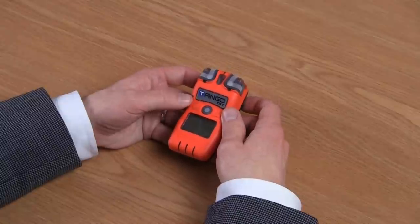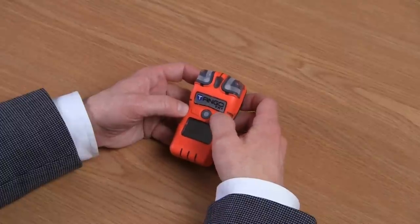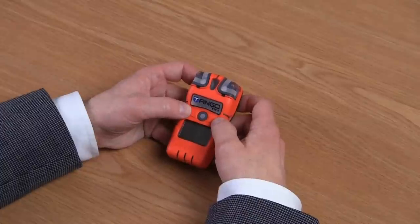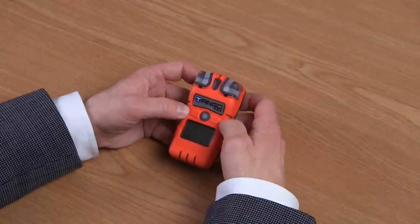On the front of the instrument, you're going to notice you have two buttons. You have an on-off mode button, which allows you to turn on and off the instrument and mode through operations. And you also have an enter button, which allows you to enter into operations. In between the on-off mode and the enter is your speaker — all sound coming out of the instrument comes through that center speaker.